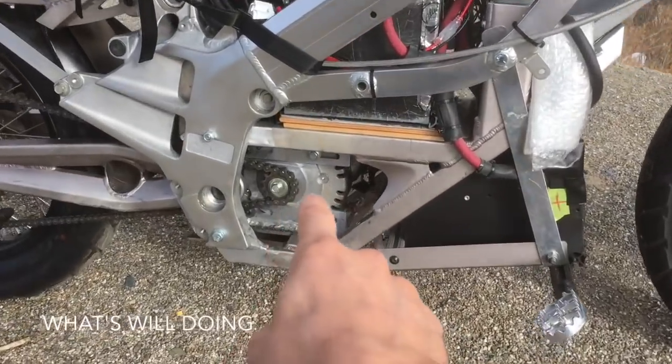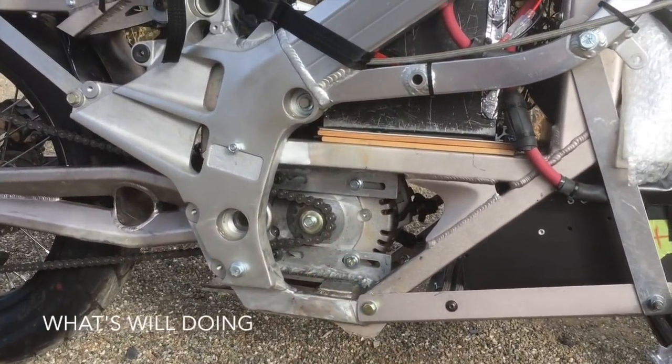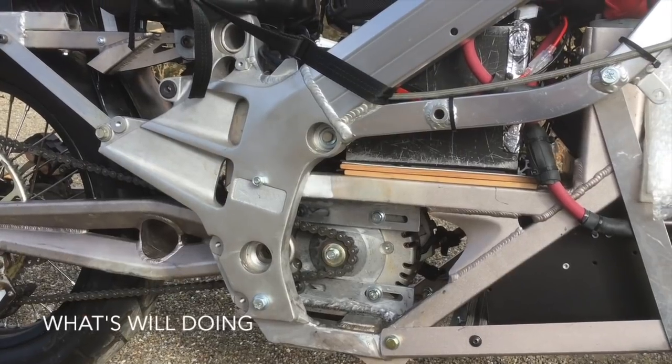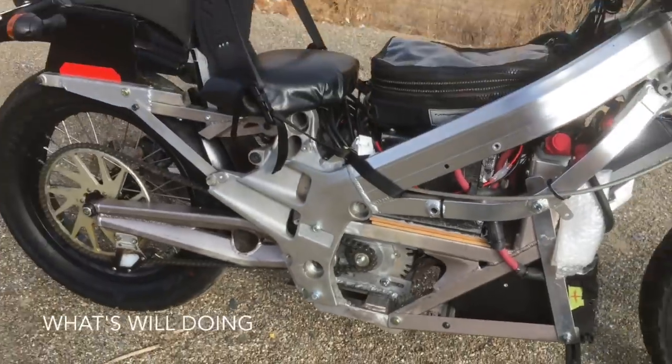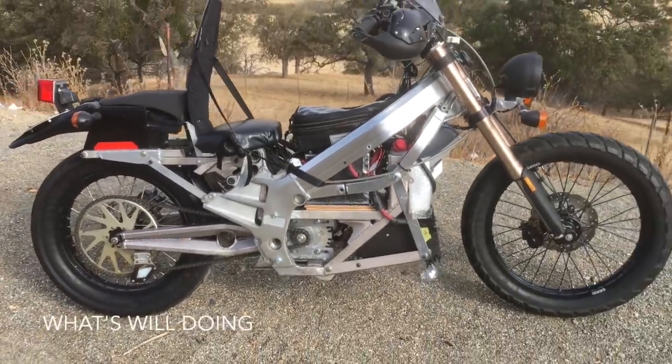The motor down here is a Motenergy 1114 — that's what came on, I think, a 2012 Zero XU motorcycle. So far that's been working well too.